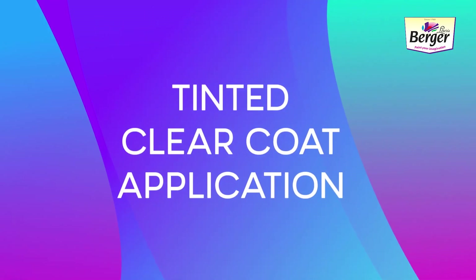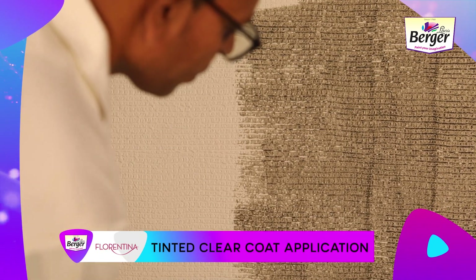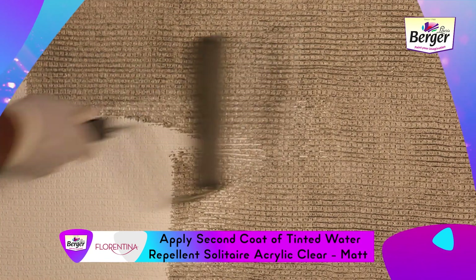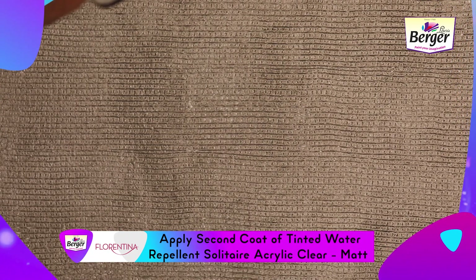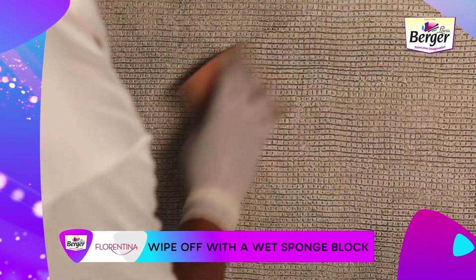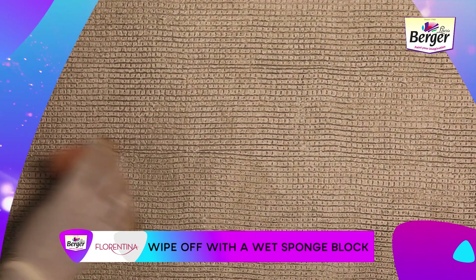Tinted Clear Coat Application: Before applying the second coat of Solitaire Acrylic Clear Matte, tint the clear coat with desired colorants to get the desired finish color. Apply the second coat of tinted clear coat with a Berger roller, then wipe off with a wet sponge block in the direction of the prepared pattern to get the desired color effect.